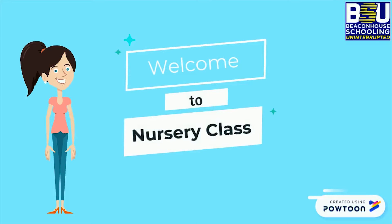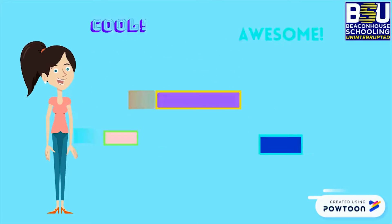Hi kids, I'm so glad to see you here. Let's have some fun with maths.